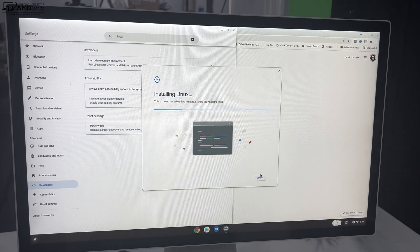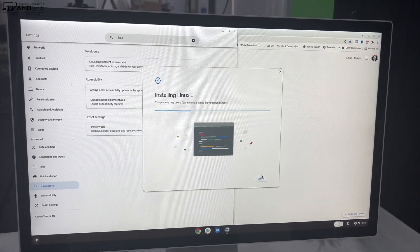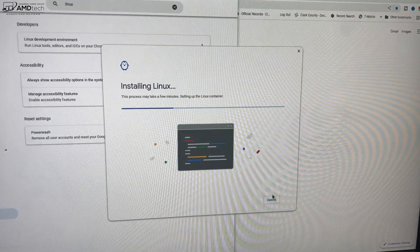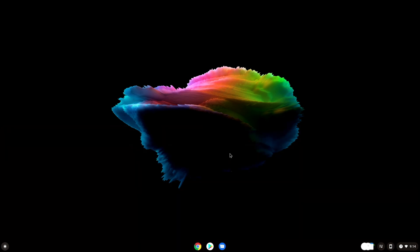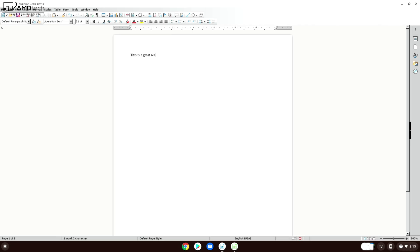I really love the ability to install Linux on this, giving you a working Linux machine. Here I am running LibreOffice, which provides a lot of the functionality of Microsoft Office for free. It works really well, making this a great productivity tool on top of running Android apps and Chrome OS.